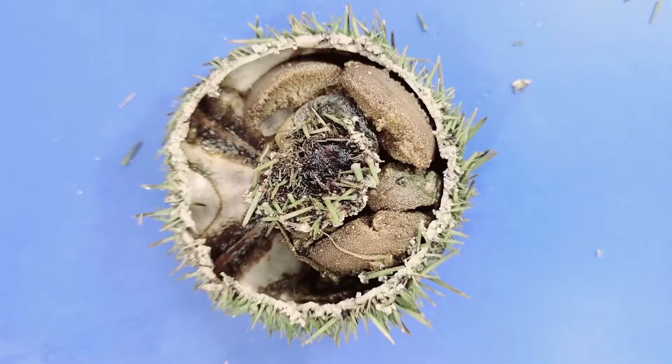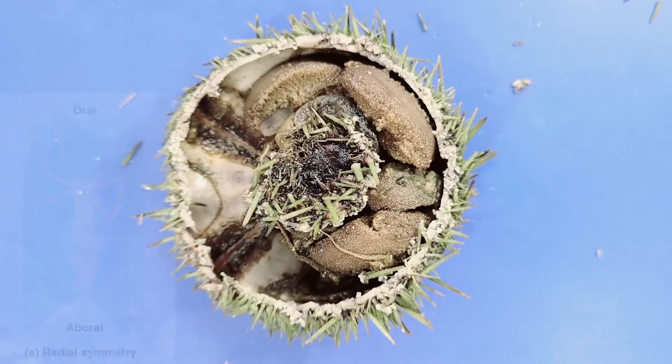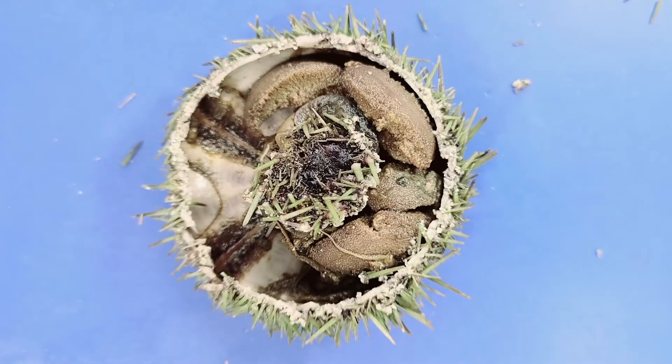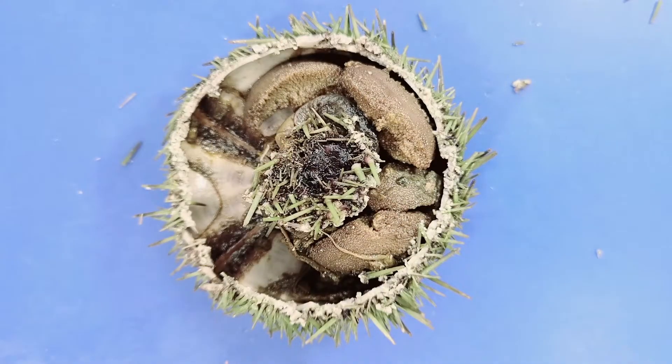Sea urchins don't have the same kind of symmetry we do. If you draw a line vertically down the middle of your body, you'll see that one side mirrors the other — that's bilateral symmetry. Sea urchins have radial symmetry, which is symmetry around a central axis. Just picture how the slices of a whole pizza are identical — here you can see five identical slices.